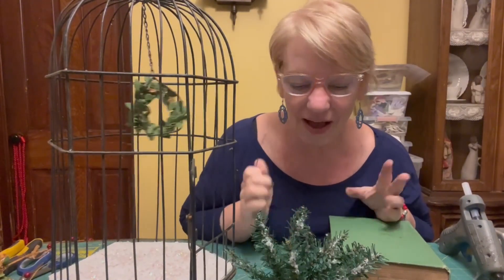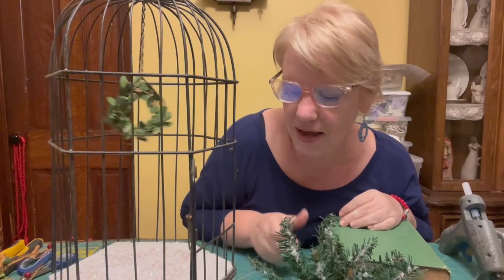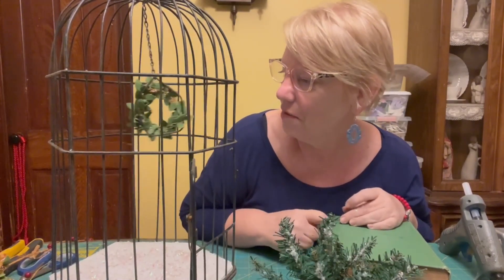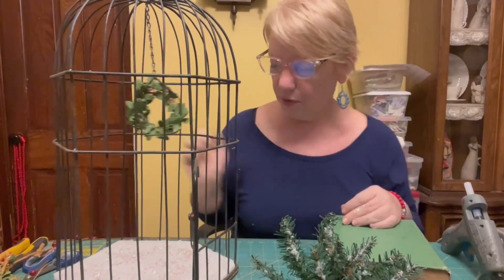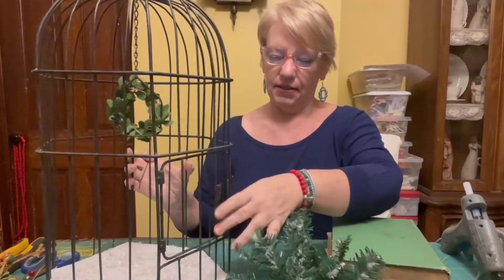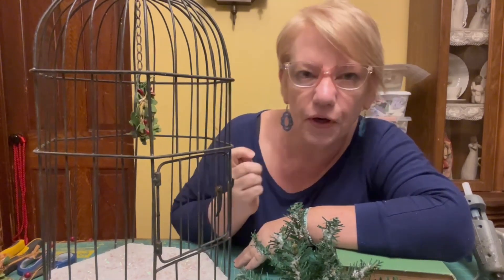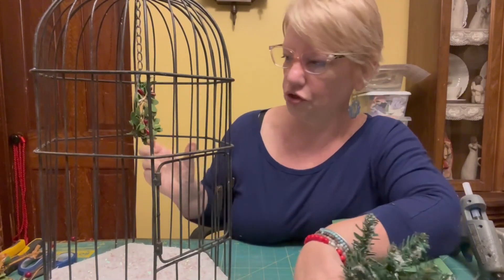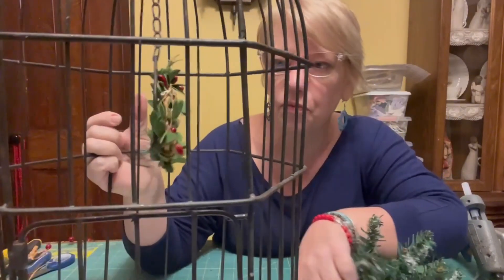Hey guys, back again — Modern Day Nana. I just wanted to do this craft tonight; I've been piddling around with it and playing with it. I got this birdcage at the thrift store. It's just an old birdcage. The perch, as you can see, is still in the middle.